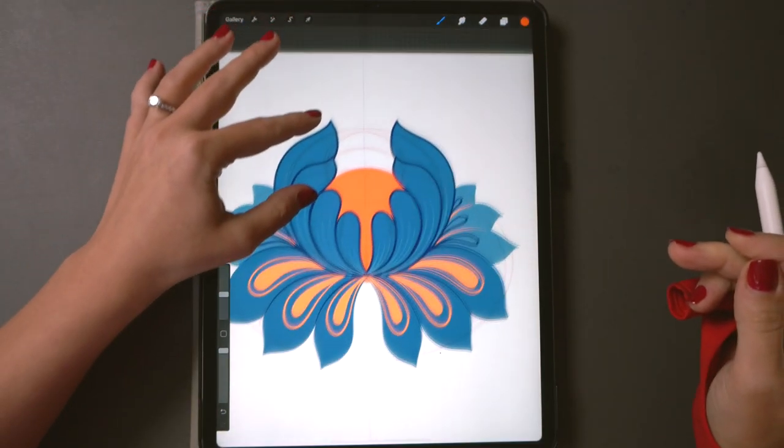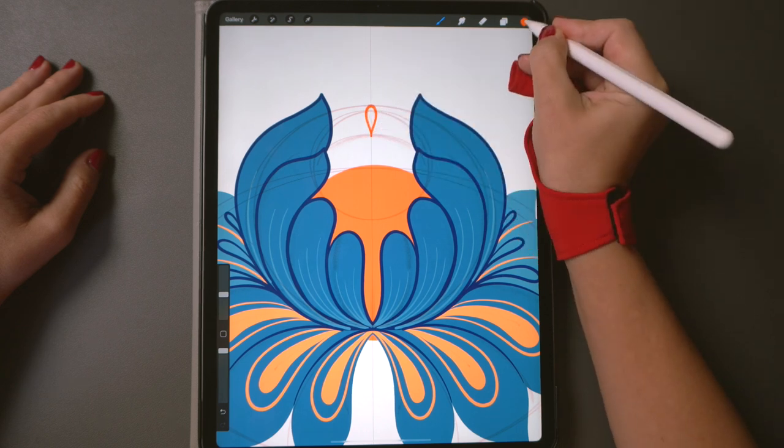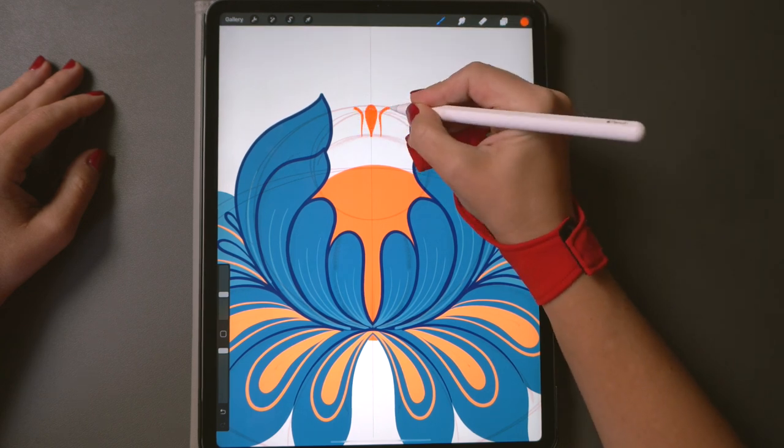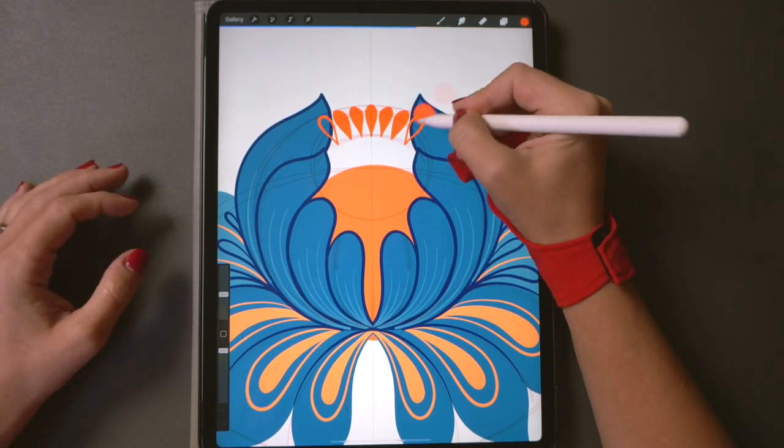Notice how the strokes and elements are very similar throughout the entire painting. By adjusting the size and angle of these raindrops and dots we can achieve this rich decorative look that Petrykivka is famous for.